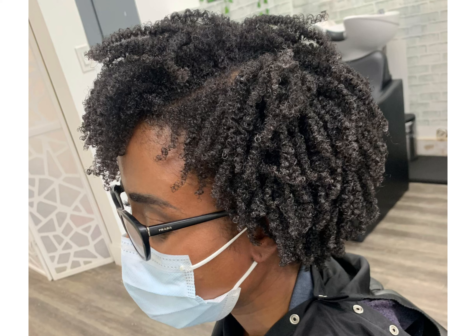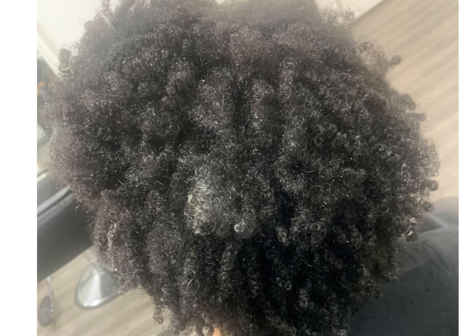We shampooed, conditioned, and locked water into our client's hair. We do something at our salon called water locking technology — we do this manually. We do this before we even think about definition. The water locking technology is a must; it's the most important part of your hair care. Once we have locked the water into the hair as much as we can, defining the curls will come easy and quickly — and it's not just any definition, it's super definition.